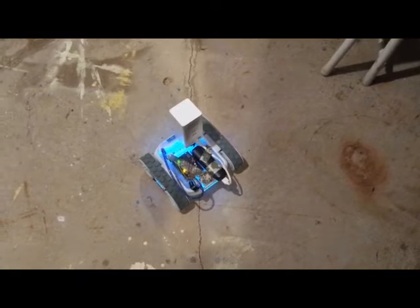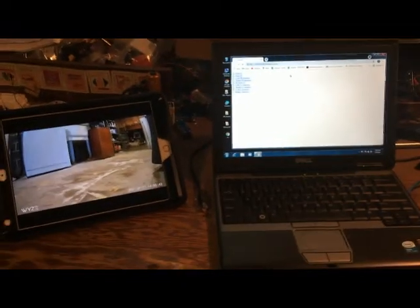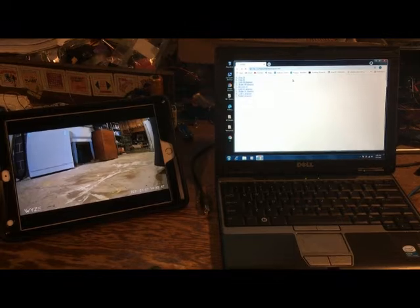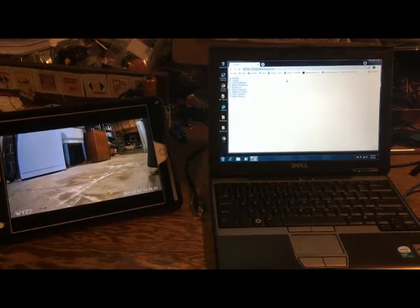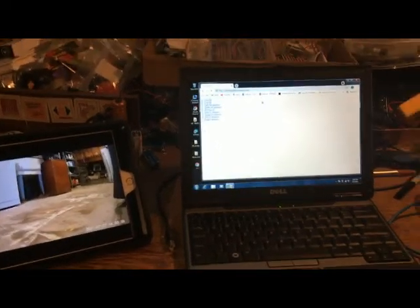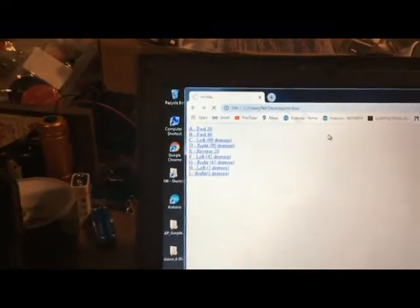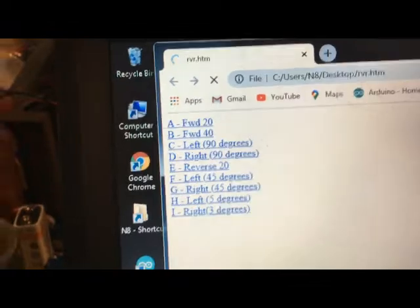Here's the rover on the ground, and over here is how I control it. On the left is the iPad connected to the Wyze webcam, and on the right is the computer which is connected to the Wi-Fi module. I'll zoom in and you can see a series of commands.